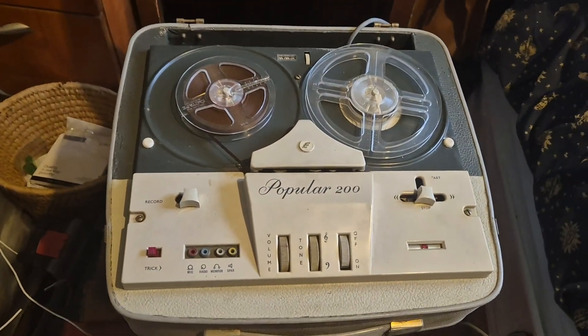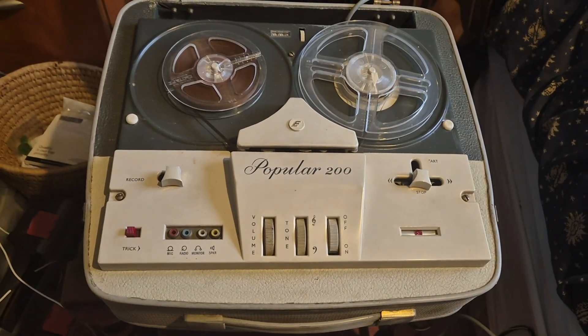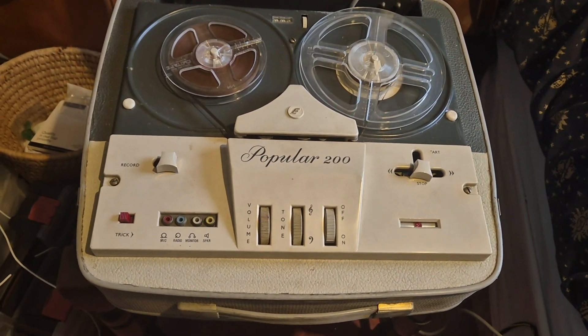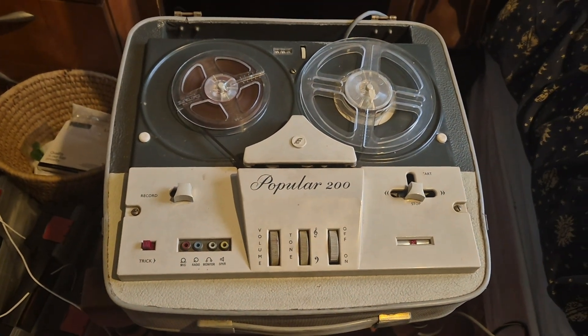Hi and welcome back to my channel. This is obviously a reel to reel tape recorder - the Elizabethan Popular 200. It's just two track.